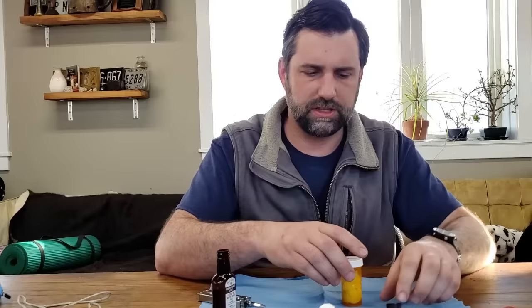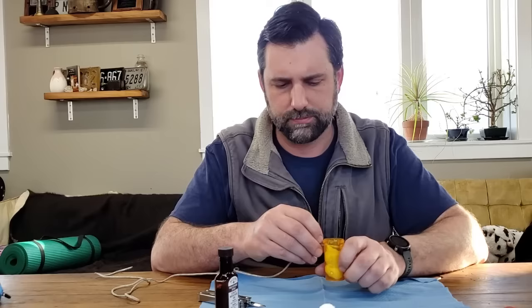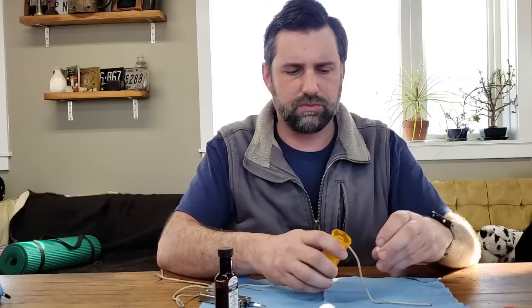Cap your peppermint oil. Take your string and pass it through the top two holes you made. After you have it through there, cap it up and go find a place to put this in the engine compartment.